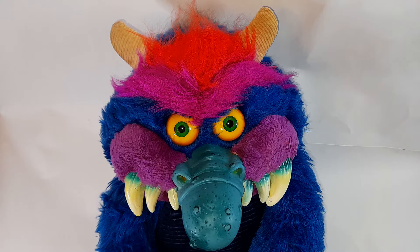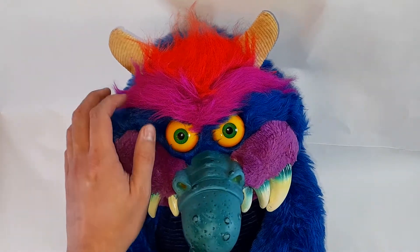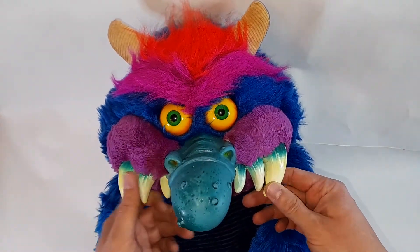Welcome back to Time Portal Toys, thanks for tuning in. Today's video is concentrating on the My Pet Monster Senior — a 1986 monster made by Amtoy. We're going to be doing a similar video to the last ones. Horns aren't too bad on this one, eyes aren't too bad, so we're going to sort out his face and sort out the little chips and dints on his teeth.